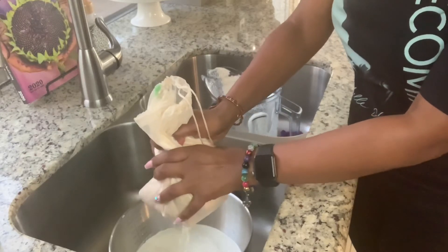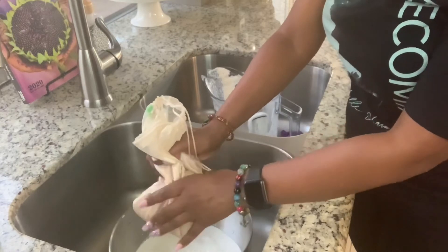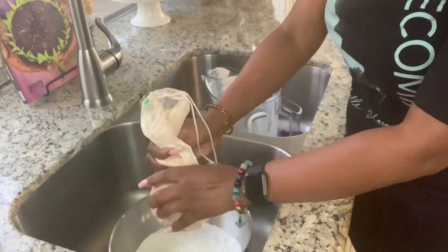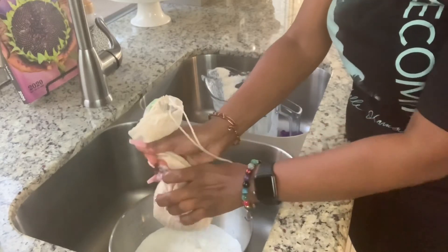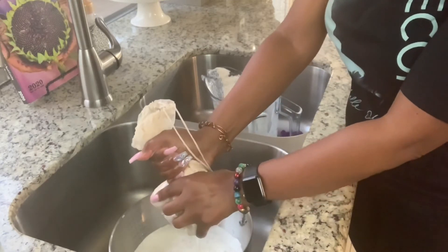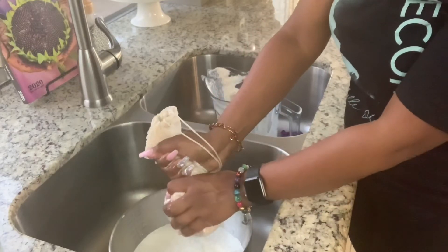I took off my rings because I didn't want anything interfering with this process. I washed my hands really good and I'm gonna start just wringing it out like you wring a towel. And we are nearing the end of this process of making your own almond milk.